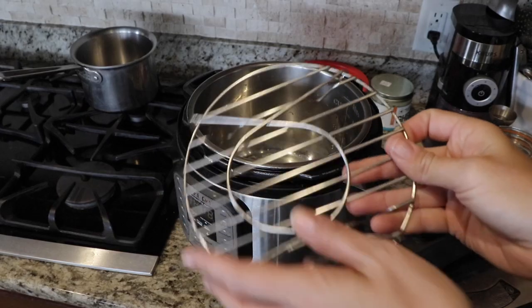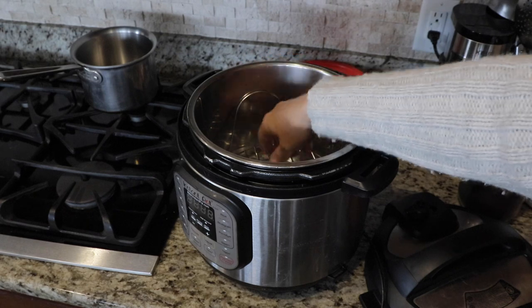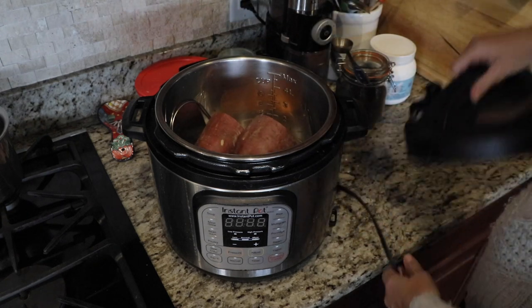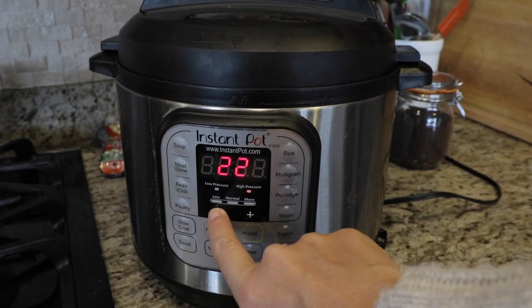I use the Instant Pot to cook my potato, but you can use a variety of different methods. With the Instant Pot, put the rack insert into the liner, add a cup of water, then set it to about 22 minutes depending on how big your sweet potato is. I was using a fairly large one split in half so it could fit inside, and did that for 22 minutes. If you have a tiny one you can go down to about 18 minutes, and if it's even bigger and fits whole you may want to go up to about 24 minutes.